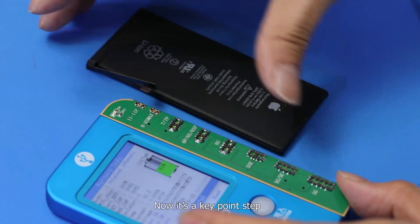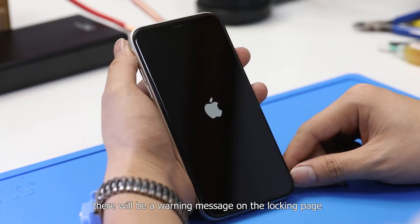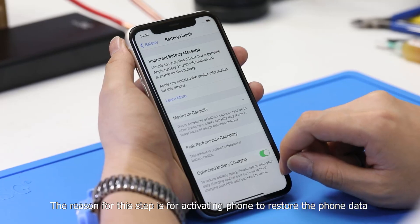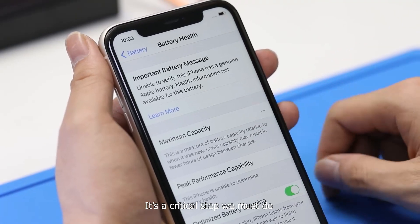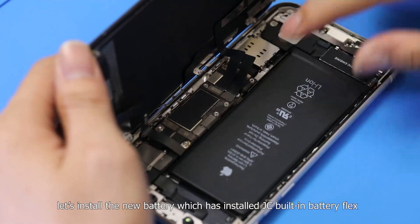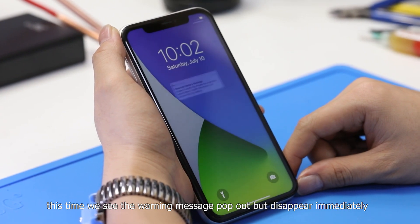Now here is a key step. We take another battery to install and power on. Because it's not a genuine battery, there will be a warning message on the login page, and we'll find the warning message in battery health — it won't show maximum capacity. The reason for this step is to activate the phone and restore phone data. It's a critical step we must do, otherwise the data cannot be revised successfully. After activating the phone, we install the new battery which has the JC built-in battery flex installed. This time, we see the warning message pop up, but it disappears immediately.